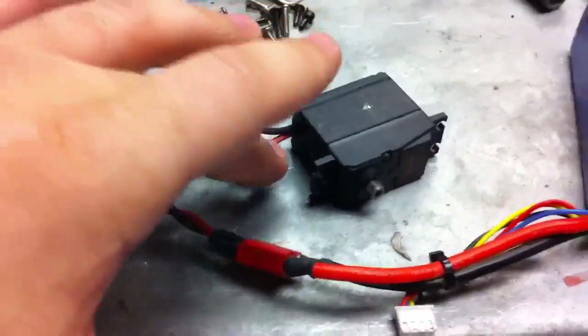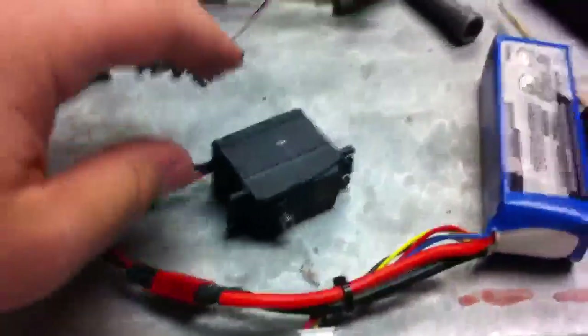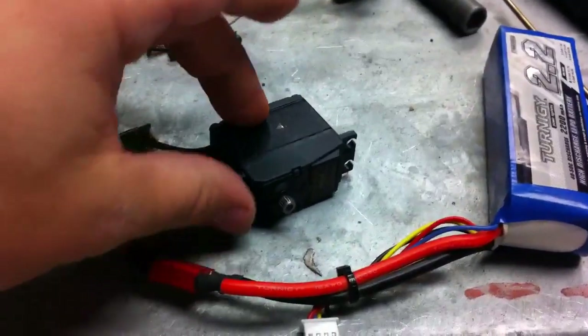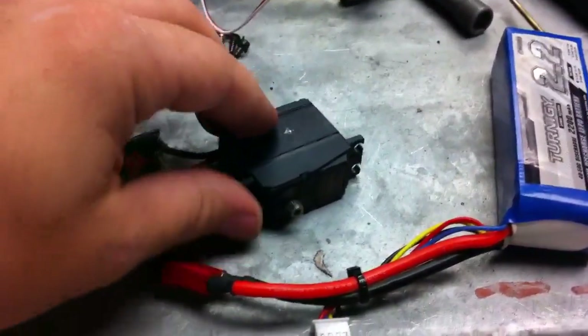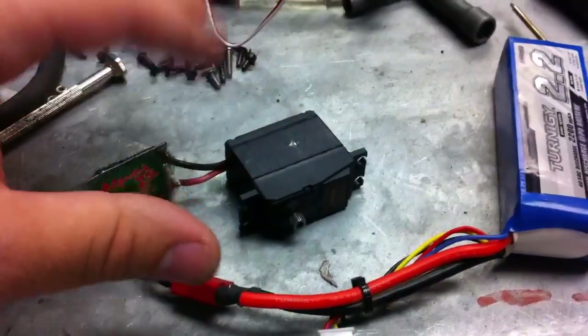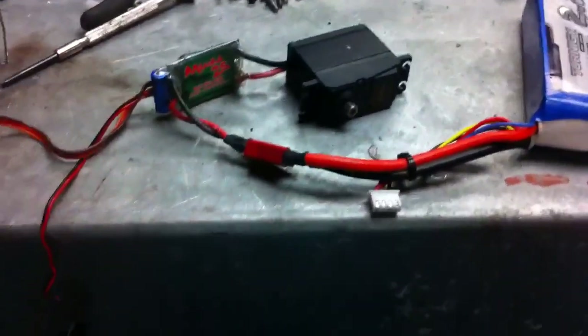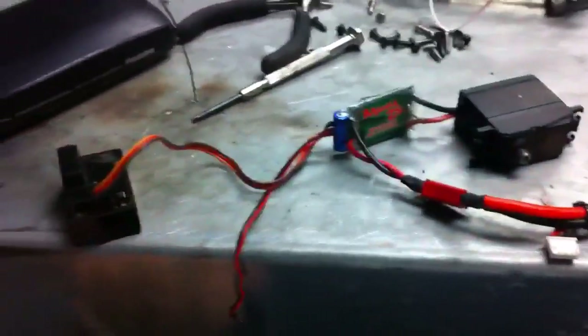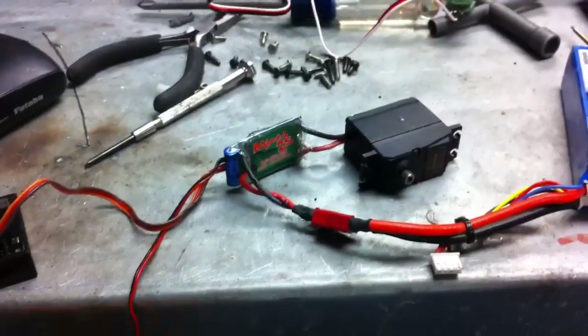Once you've taken and soldered on the positive and negative leads from your ESC onto the motor in your servo, you've basically just created a gear reduction unit with the motor on it. So it no longer has any brains to it like the servo once did.